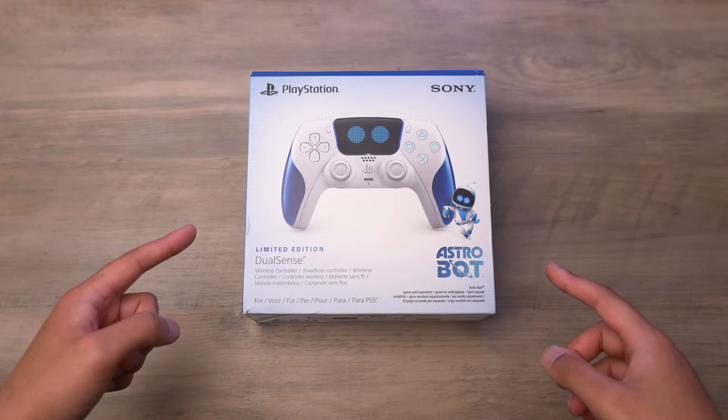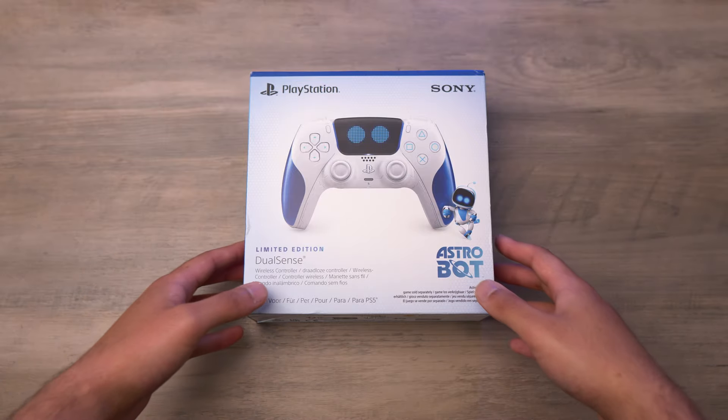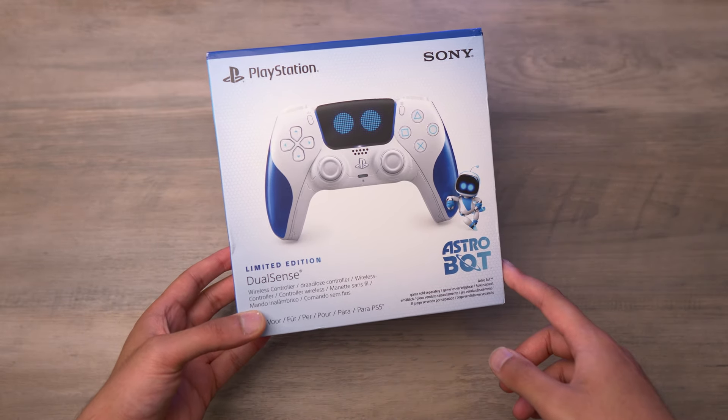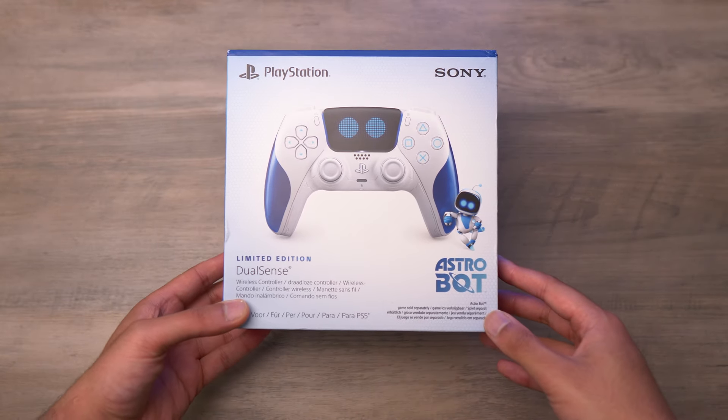I got my hands on the new limited edition Astro Bot PS5 DualSense controller. This looks really cool, so we're gonna unbox it and take a closer look. Let's get into it.